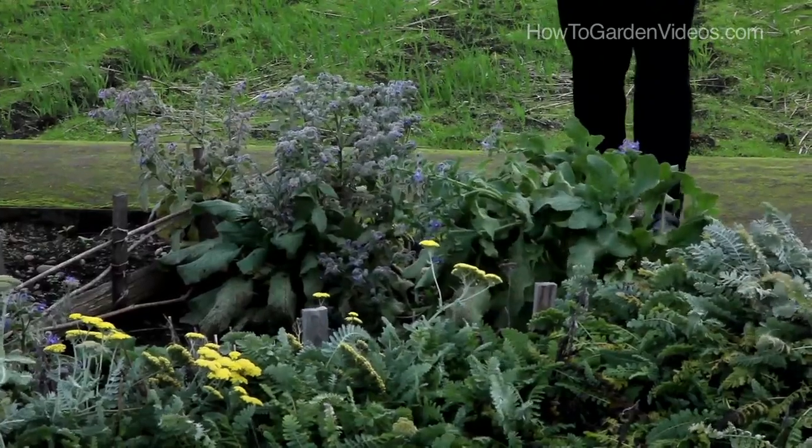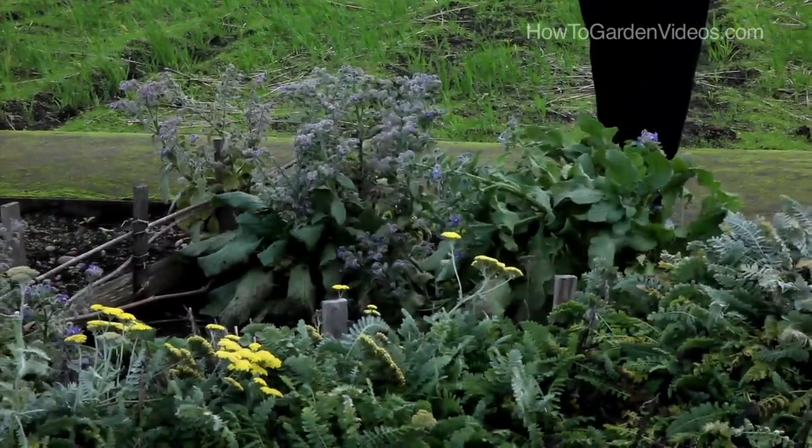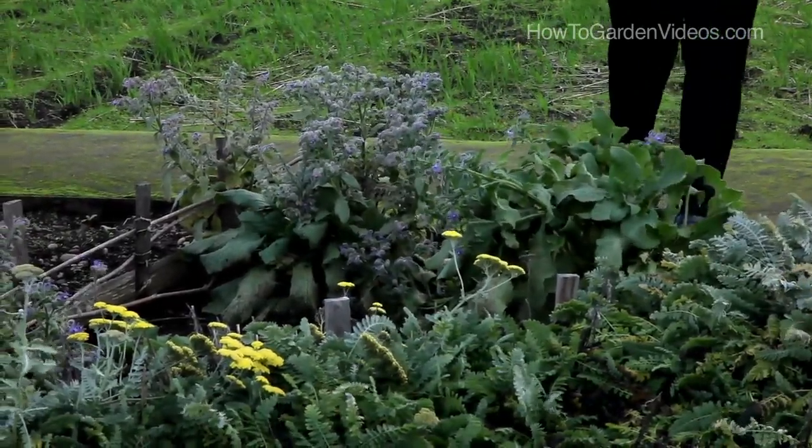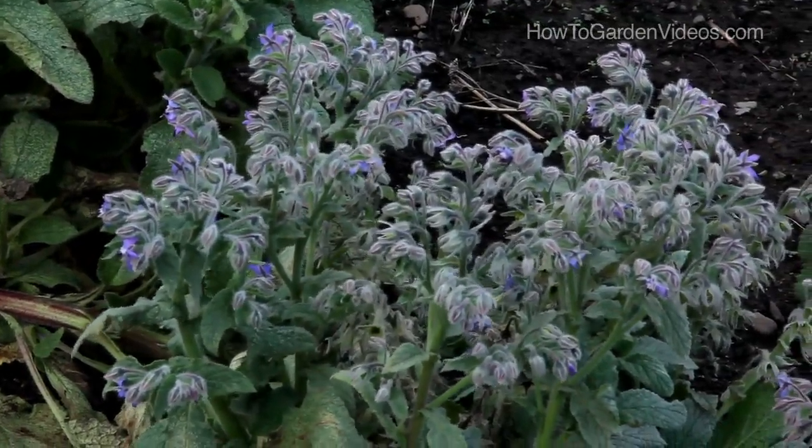This beautiful blue plant is a borage, and it's gorgeous because it blooms summer through winter. It was blooming in June and it's now November and still blooming. They have really pretty blue dainty flowers all over them.